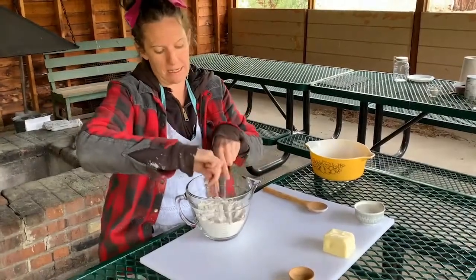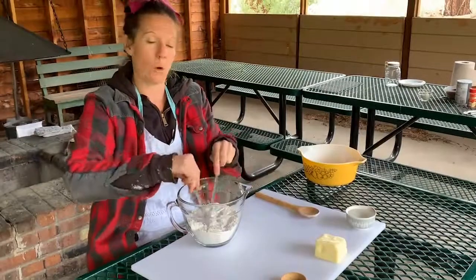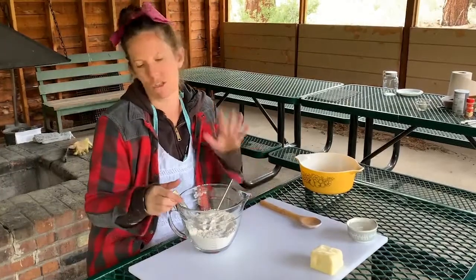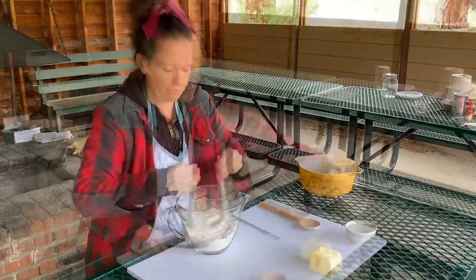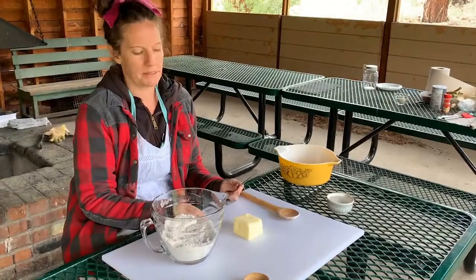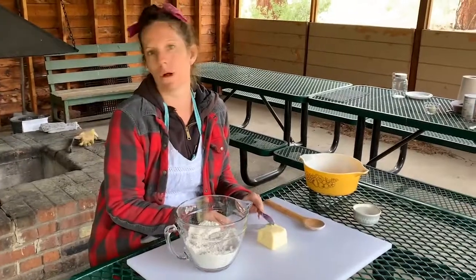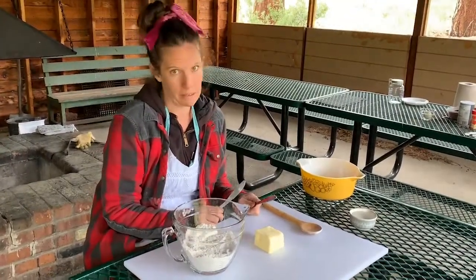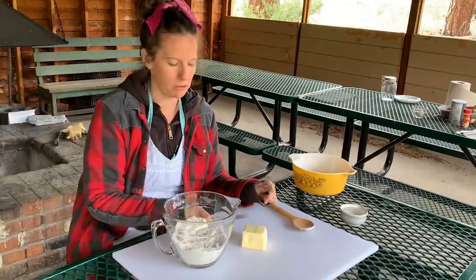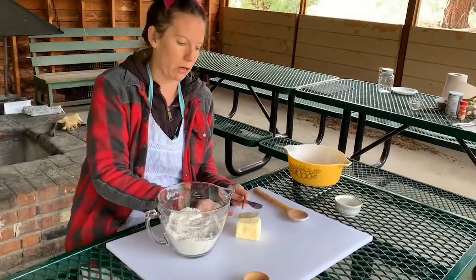Flour does have a tendency to go everywhere, and if a little bit comes out it'll be okay because when we roll out the dough I'll be adding more flour anyway. I'm then going to take my butter — you can also use shortening, depending on what kind of crust consistency you like. I'm going to use butter, but a lot of people use shortening and it makes an excellent pie crust as well, especially if you're dairy-free. It's going to take approximately three-fourths of a cup of butter or shortening.